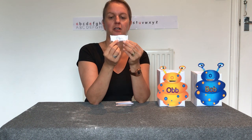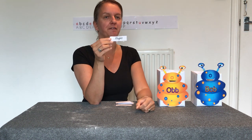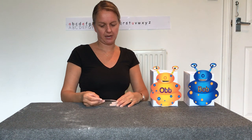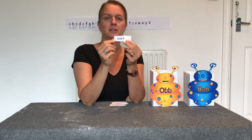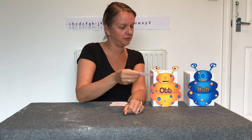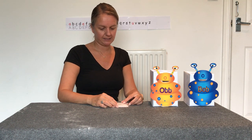Let's try the next one — segment it with me. 'Flight, flight, flight' — flight! I think that's when you've been on an airplane. That's a real word, so I'm going to give it to Bob. Let's try the next one — 'scoff, scoff' — makes 'scoff'. Is that real or nonsense? I think it's a real word, so scoff is going to Bob. He's eating it all up.